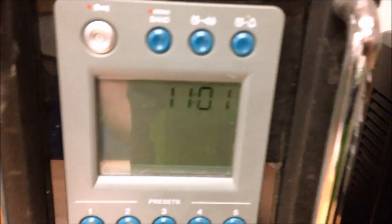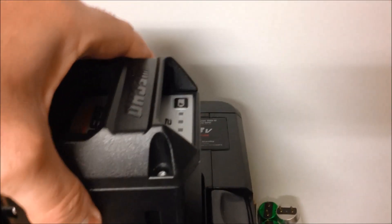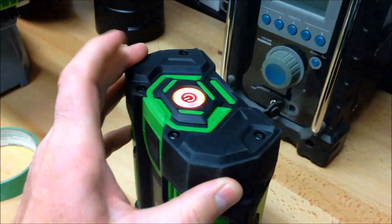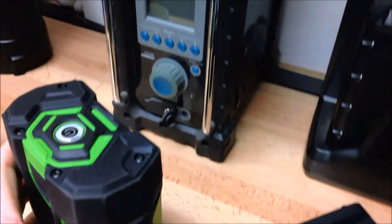We can see on my clock here it's 11:01. We've got the Echo battery, which is completely discharged - I'm going to drop that into its charger and it's going to start charging. The fan just came on. We've got the Ego battery here, and you can see that rapid flashing light indicating it's completely done.